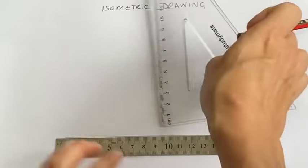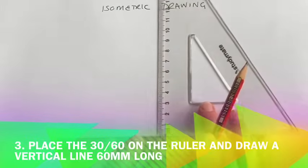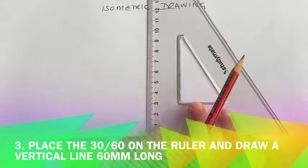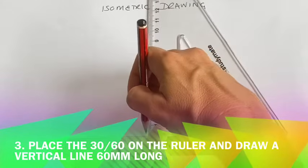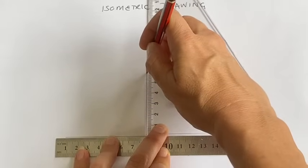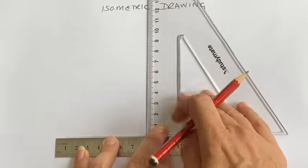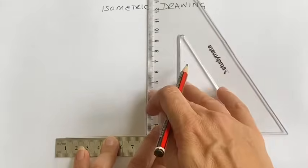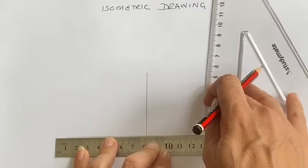Ensuring you've got space just to move your set square across, can you now draw a vertical line six centimeters high, or 60 millimeters. Counting from the very end of the set square up to six centimeters.